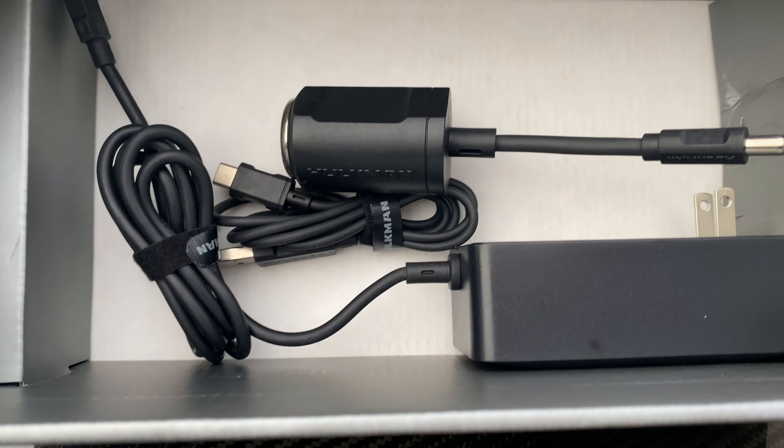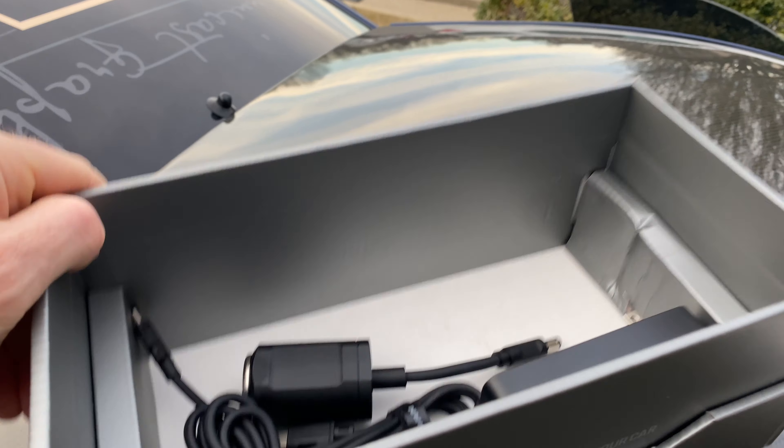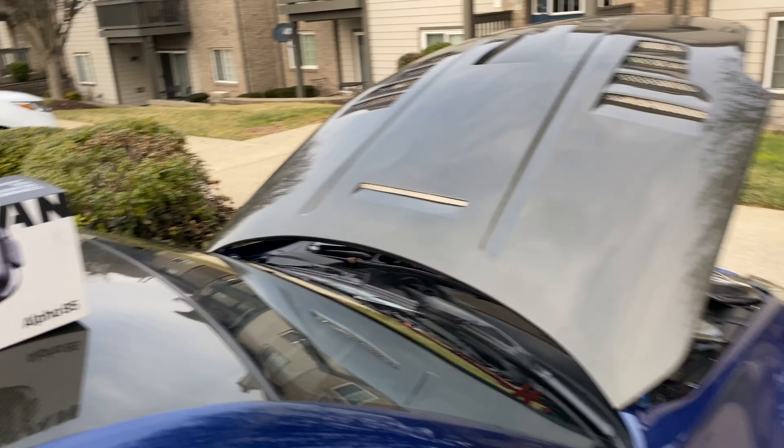So it comes with the house charger and then of course a cigarette lighter charger, so it makes it super easy to get it charged up. It's super quick too. Let's have a look at it real quick under the hood.